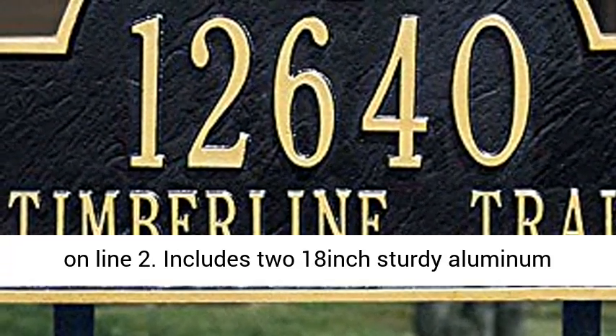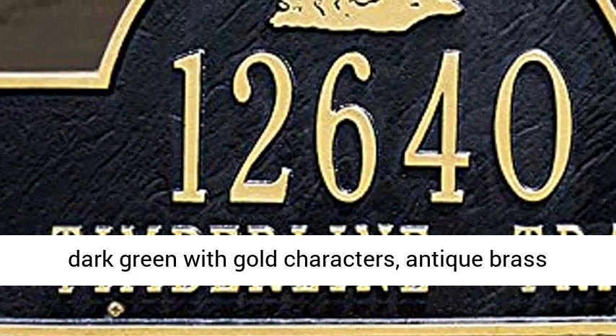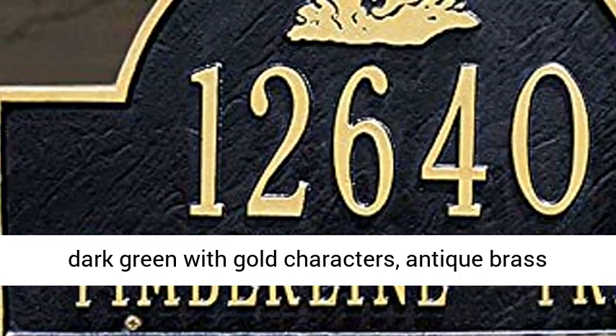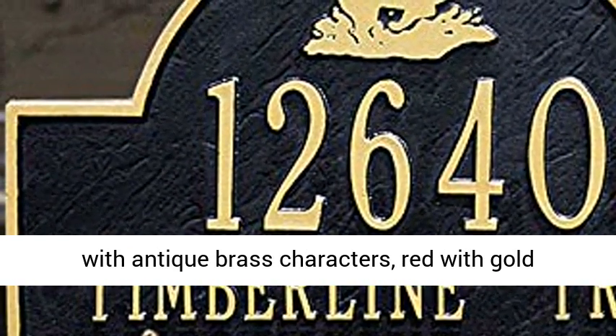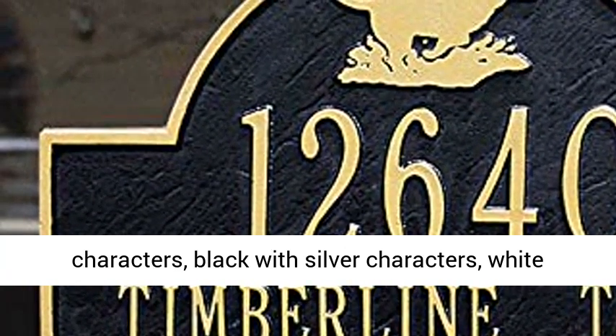Includes two 18-inch sturdy aluminum lawn stakes. Colors: black with gold characters, dark green with gold characters, antique brass with antique brass characters, red with gold characters, black with silver characters, white with gold characters.